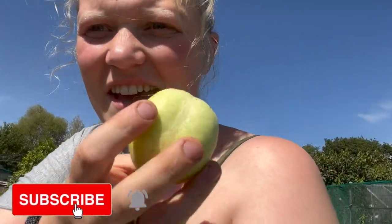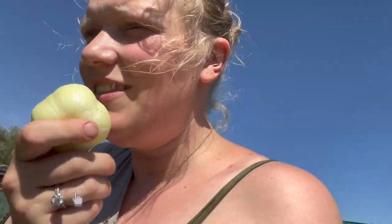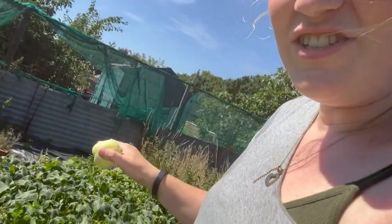Today we're going to be harvesting our lemon cucumbers. I'm getting so many — this area has literally just come into its own and it is mid-August. I'm wondering, do you reckon that would be good pickled? I do. Let's see if we can get some for pickling.